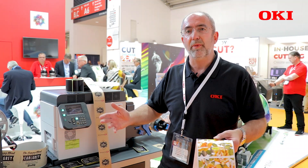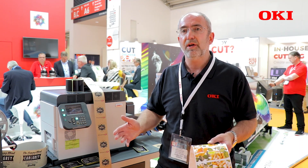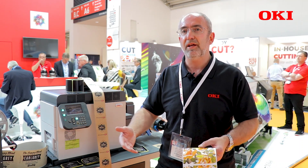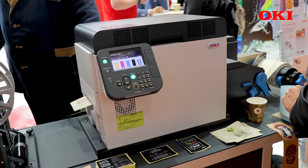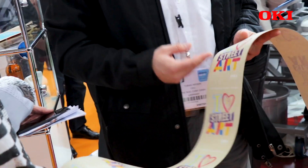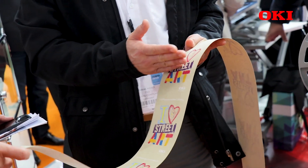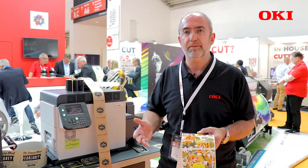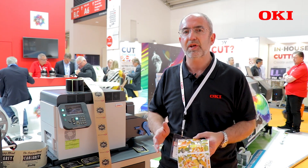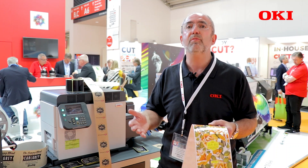A typical customer would be a company that up to now has been outsourcing their labels. They go to an external supplier, have to order in bulk, face a long lead time of maybe two or three weeks, and end up with a lot of stock on the shelf — much of which gets discarded or deteriorates over time. With this printer you are printing what you need in-house, on-demand, as and when you need it.